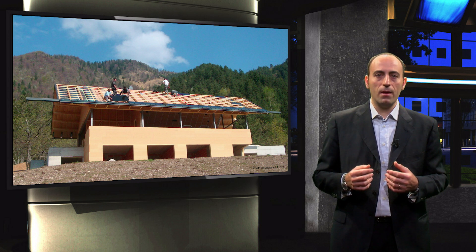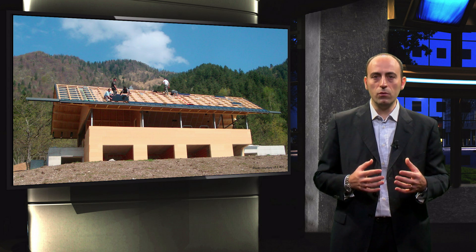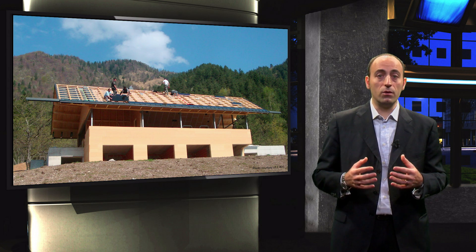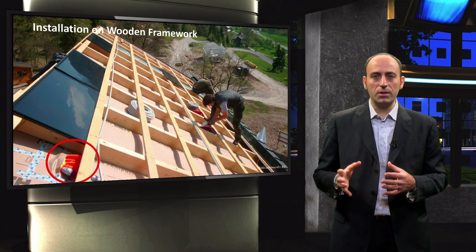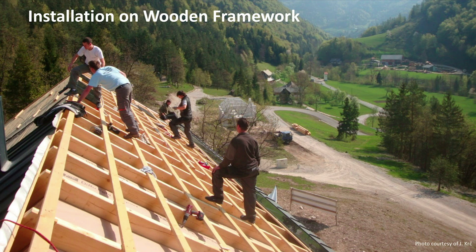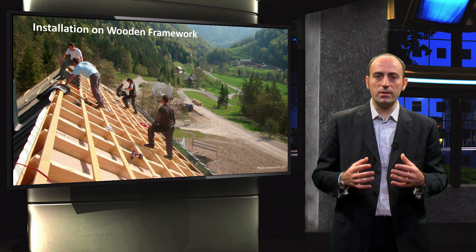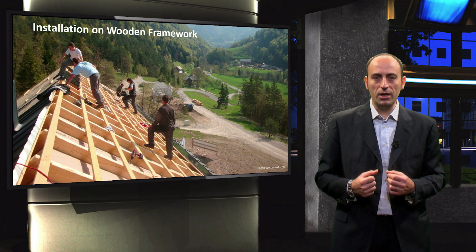This was the installation site. They decided to do everything as sustainably as possible, so the roof and the framework are also made of wood. Here you can see plastic tubes that host all the cabling that will connect the modules to the other electrical components in the basement of the house. As you may notice, this is a very challenging landscape — there are mountains all around, and thus a lot of scattered light due to the snow in winter.